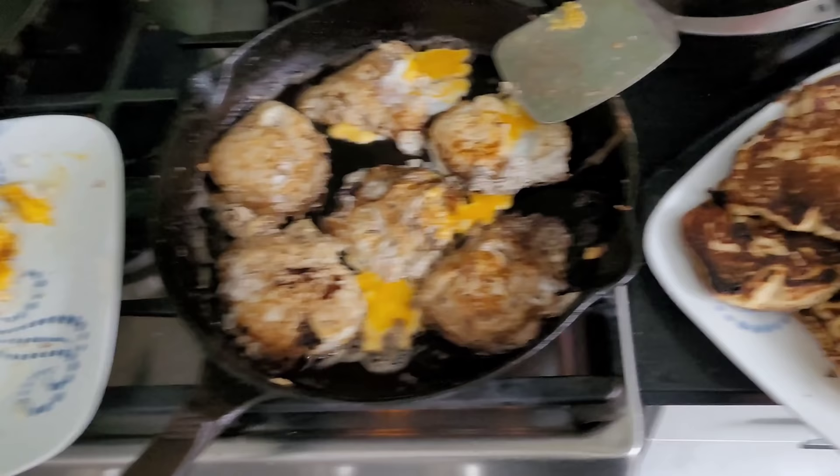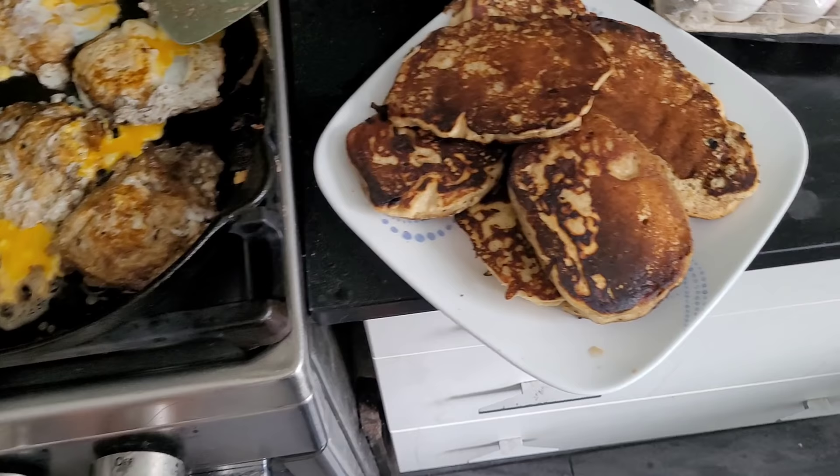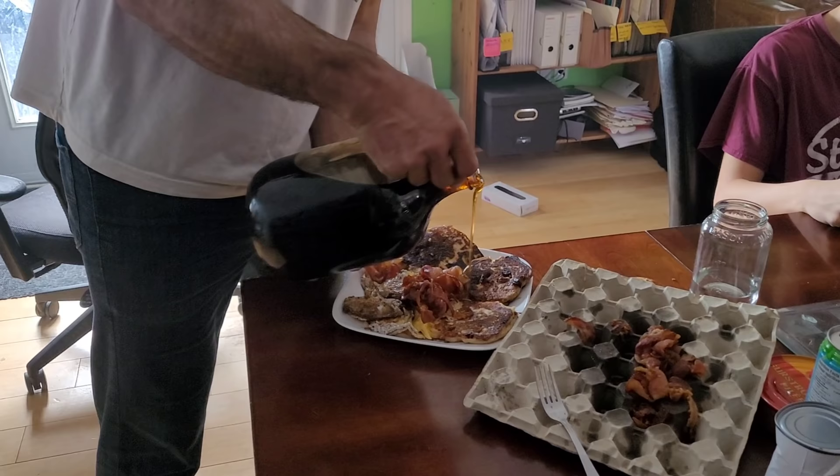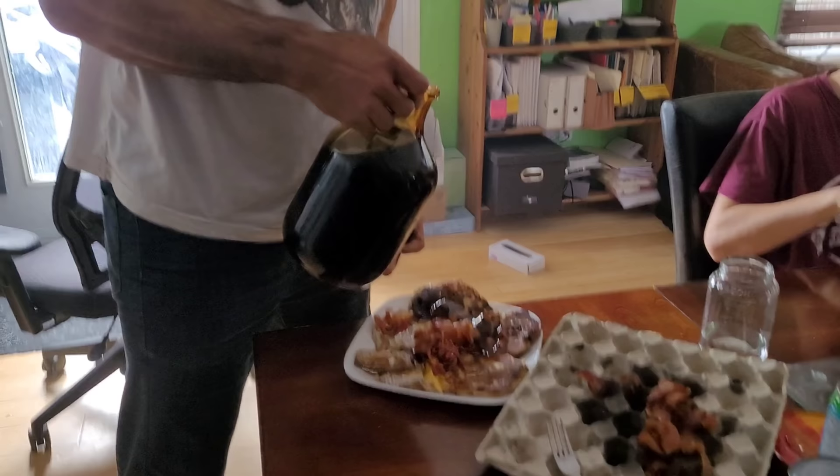Bring that to the table there and get this deluxe meal started. Am I the best cook in the world? No — I'm better. And that's it! That's how you make the most powerful Canadian meal ever — all the food groups, topped off with maple syrup.